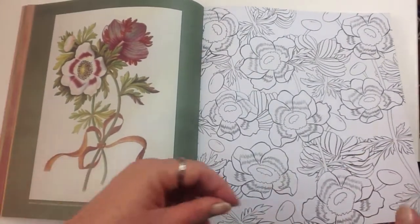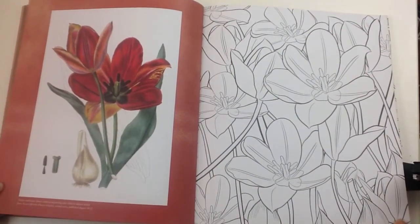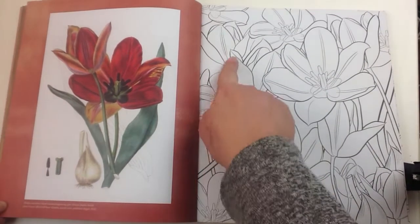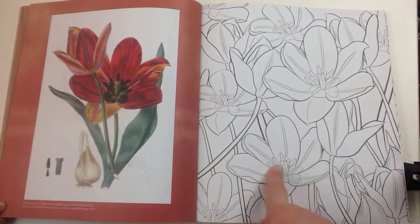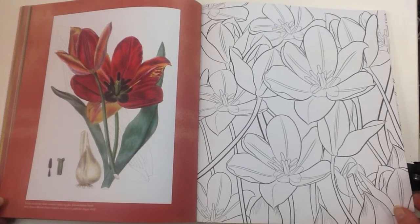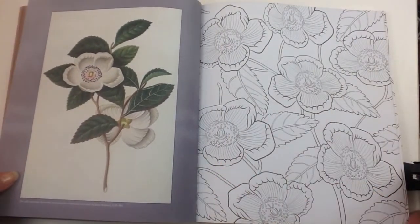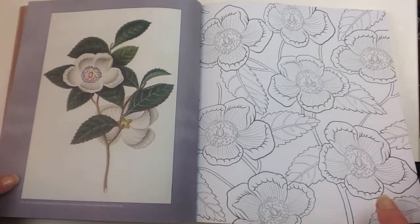As you can see, the line work varies depending on the type of flower that you've got the line art for. Some have a heavier outline with finer details and some have a medium line weight. So you have a big range there, but the line art is consistently black and very crisp and easy to see.